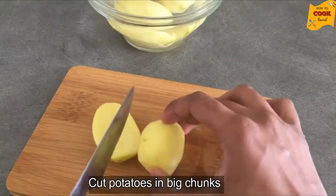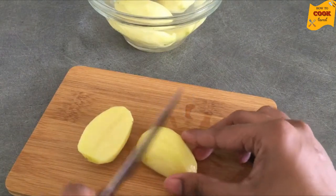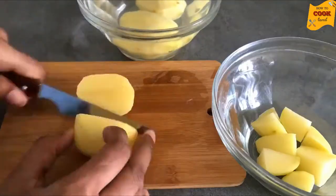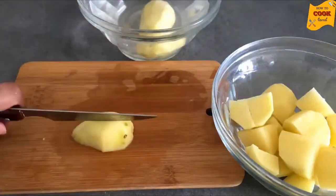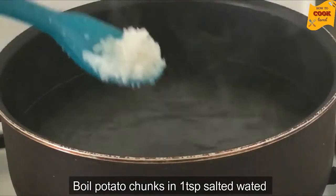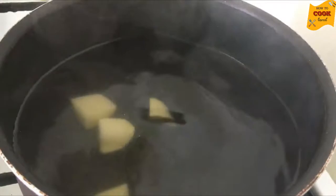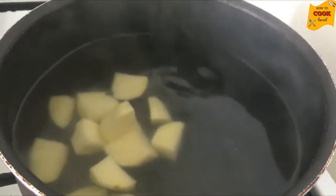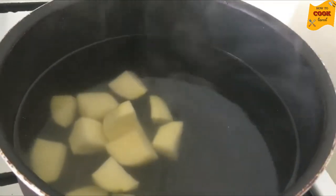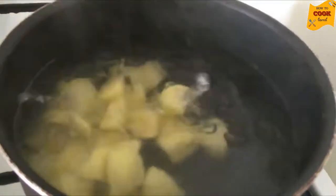After cutting, we will add 1 teaspoon of oil.